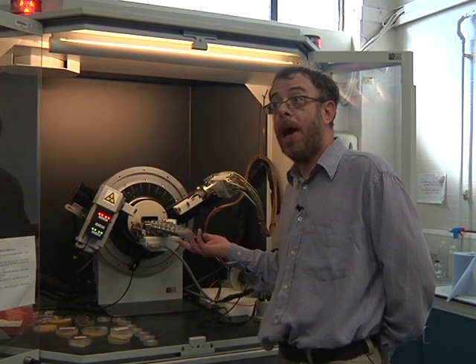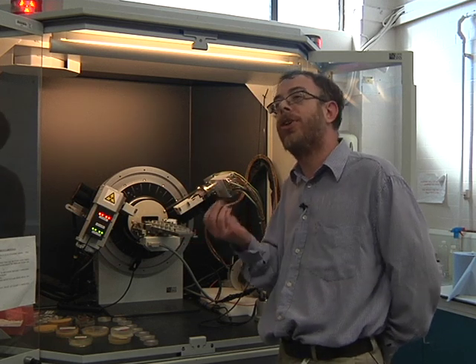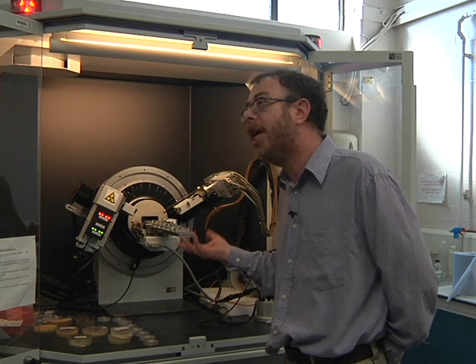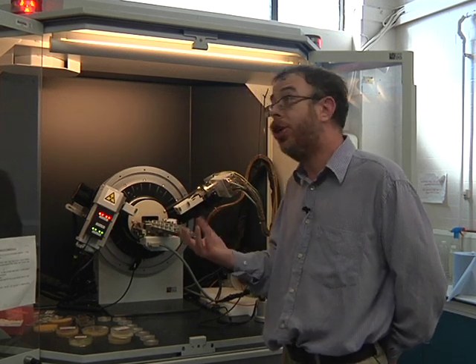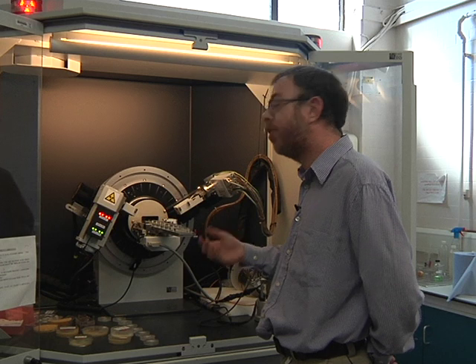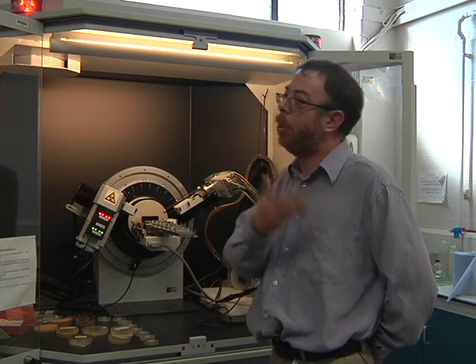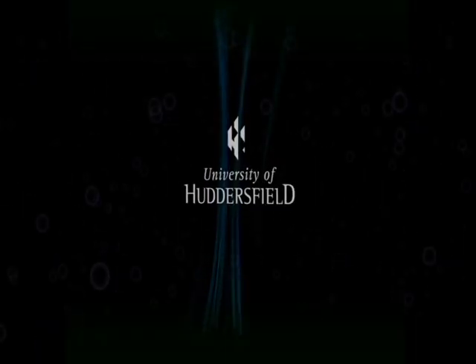This is a powder diffractometer. Whereas that machine is a crystal diffractometer, this one analyzes powder. That's great, because getting crystals is very difficult — that's the hard part. This machine, you don't need crystals. You don't get as much information as you do with a crystal machine, but it's easier to get the samples. You still get a lot of information, but not as much as that one.